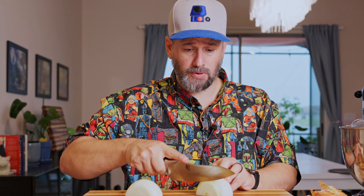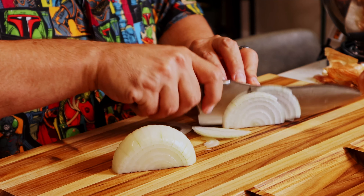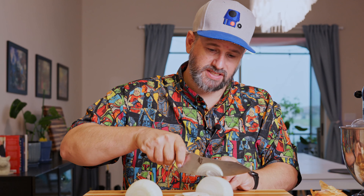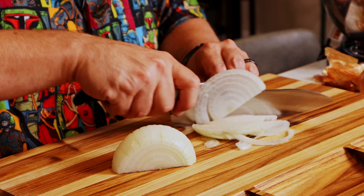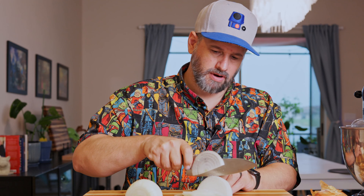My first experience with In-N-Out Burger was when I used to travel a lot for work in the car show industry. I'd go city to city, and anytime I got to California, everyone said you've got to try In-N-Out Burger. They finally took me and I was hooked — they are just a great burger.